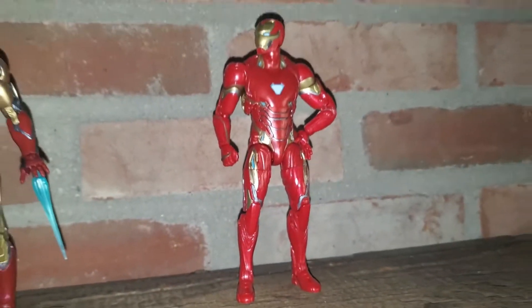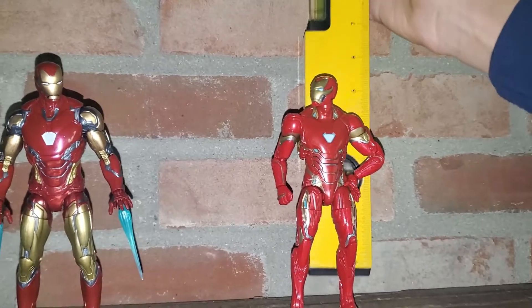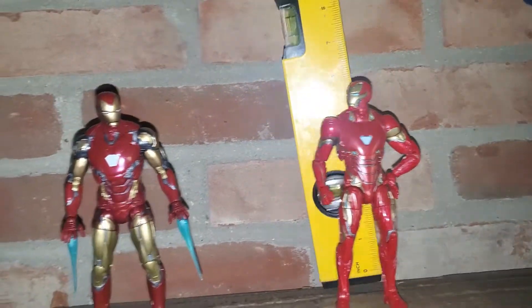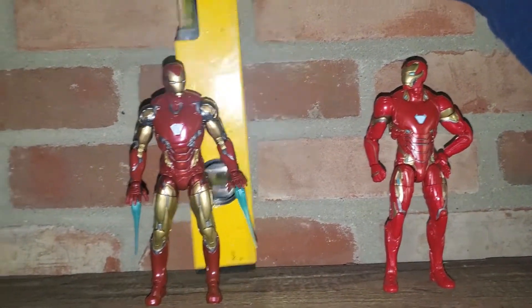First things first, let's check the sizes of these two figures. The counterpart is about six and a quarter inches, and the Mark 85 is also about six and a quarter inches. So they match up perfectly.